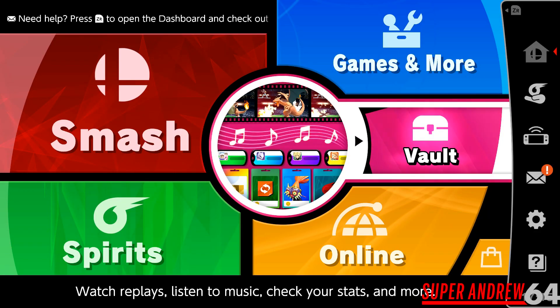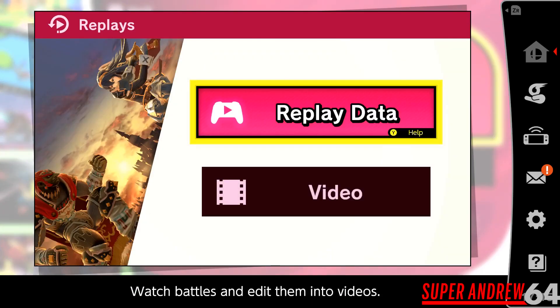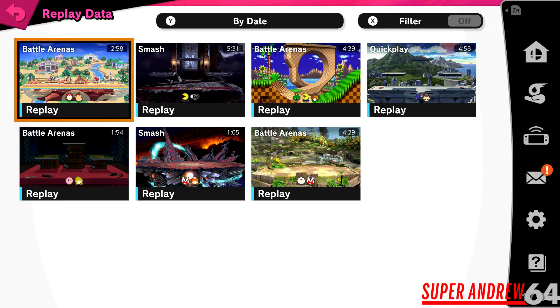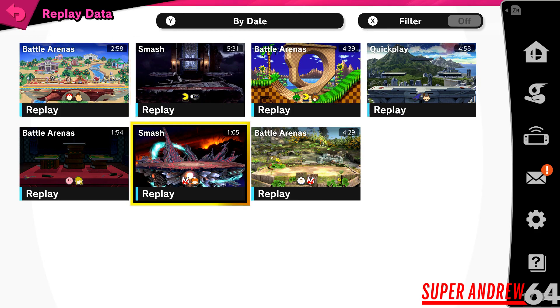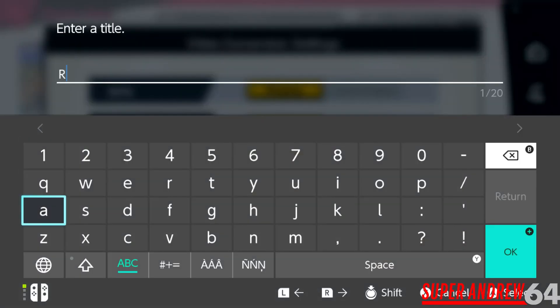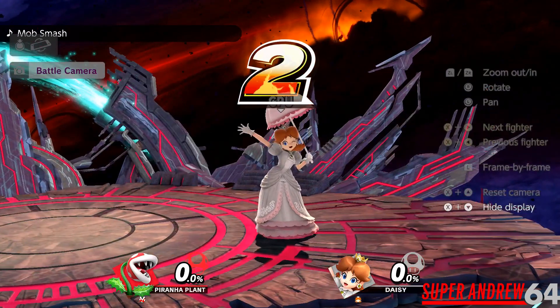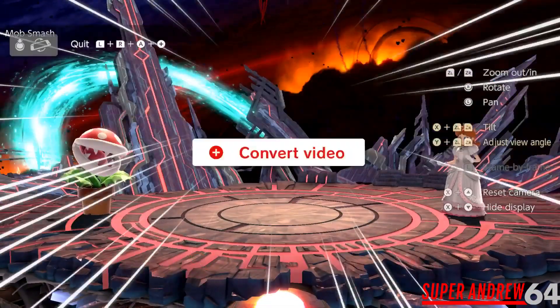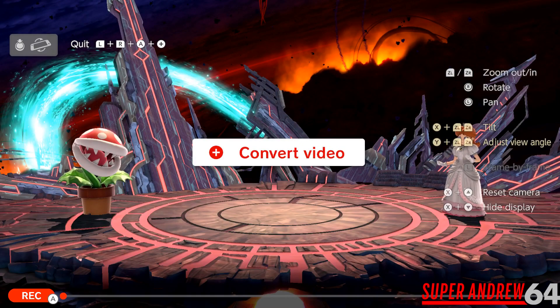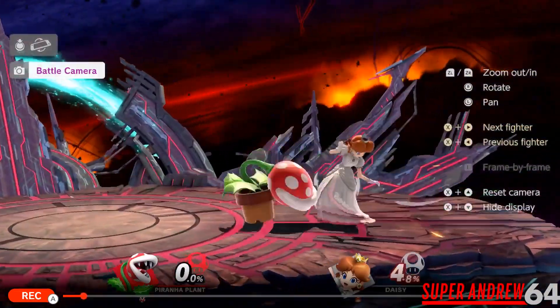What we're going to do first is very simple. All you have to do is change your replay video into a video file. Where you go is to Vault, then Replays, then Replay Data. Then we select the battle we want to convert to video — Daisy vs Piranha Plant. Then you go down to Convert to Video. Name the file what you want — let's do this one as 'test'. On this screen it's going to ask you to convert to video, which is the plus sign if you're using the Joy-Con or Pro Controller. Then you let the whole thing play.